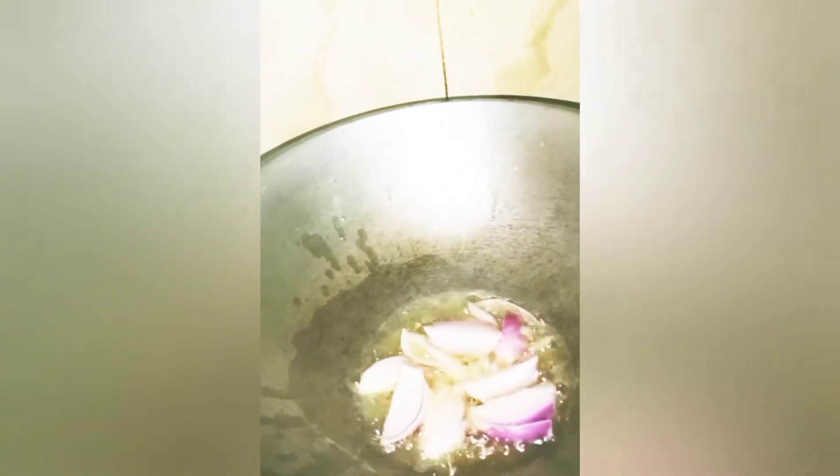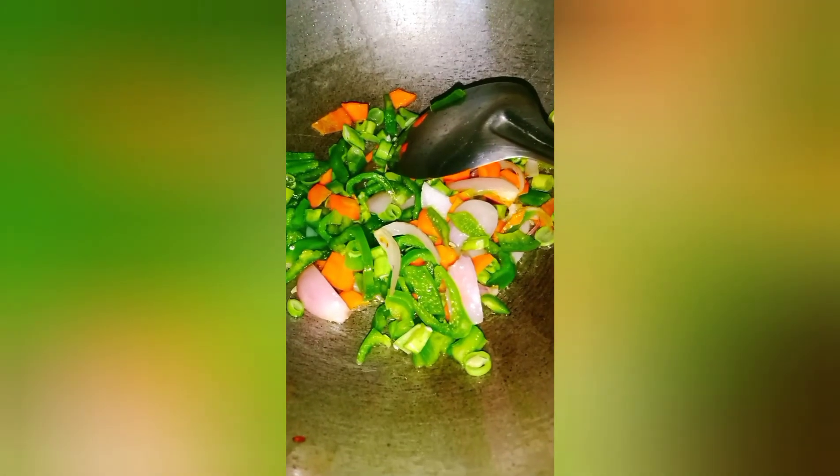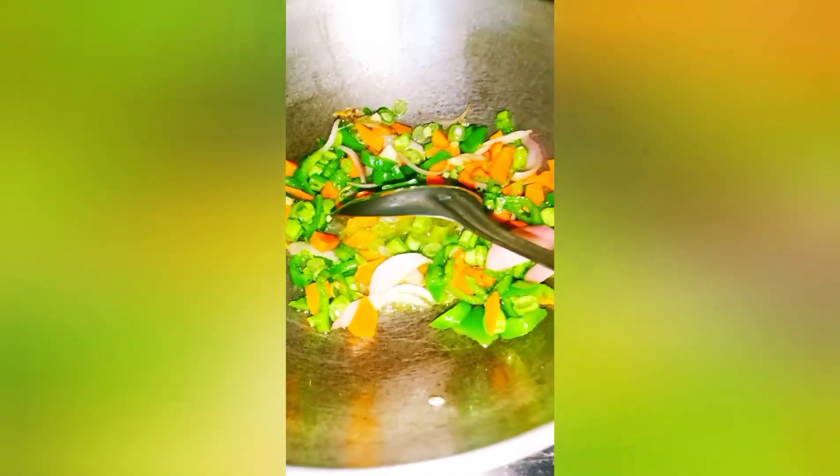Heat oil in a wok. When the oil is hot, add the sliced onions and give it a good mix. Now add all the veggies and sauté them for two minutes. Then add two cups of water.